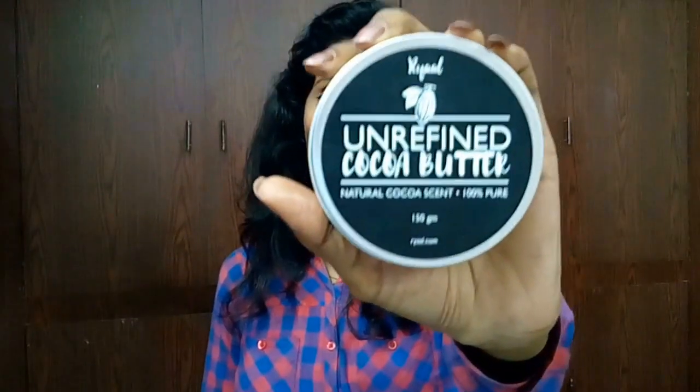That's all for my review on this Real Unrefined Cocoa Butter. If you like my review, please hit that like button and don't forget to subscribe to my channel if you haven't already. See you in the next episode — till then, lots of love, adios!